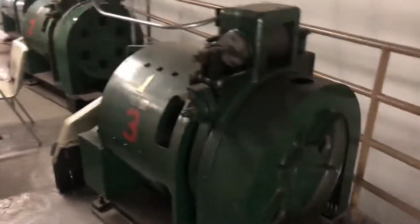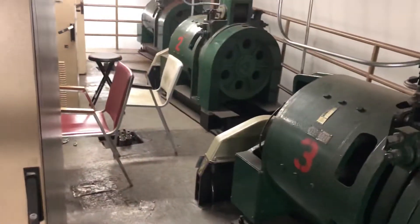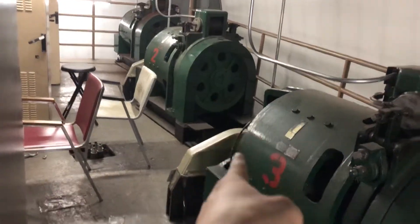Oh wow. Machine room for some Otis elevators. That one looks like it has a new shiv. We've got a lot of stuff in here. Oh my gosh. Check it out, square touch.